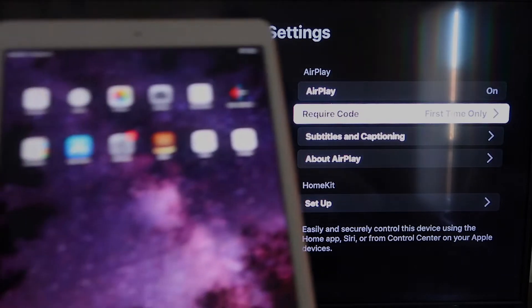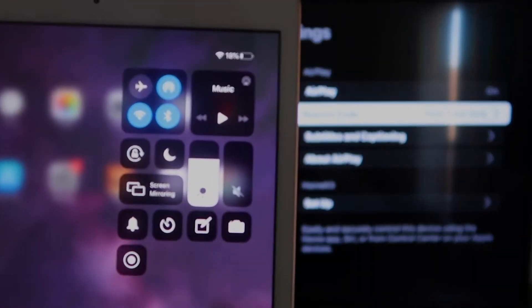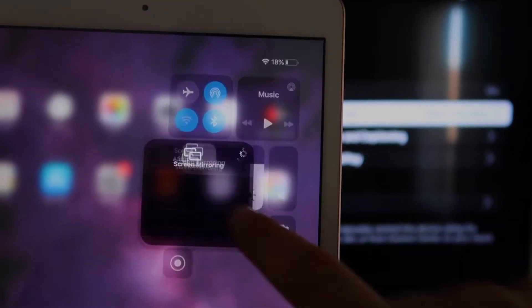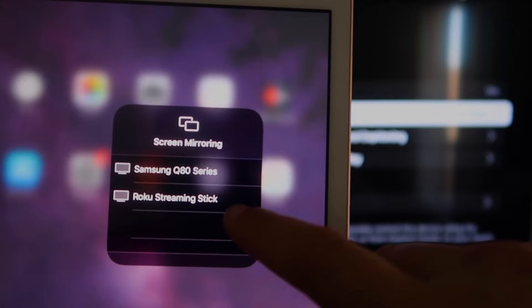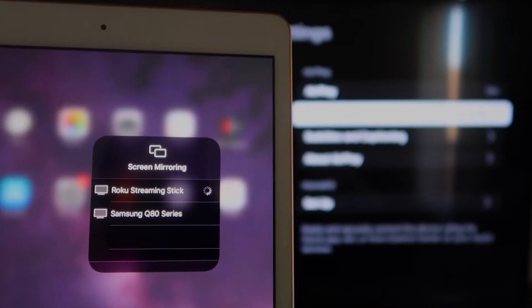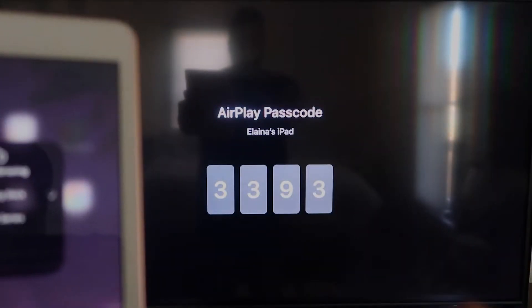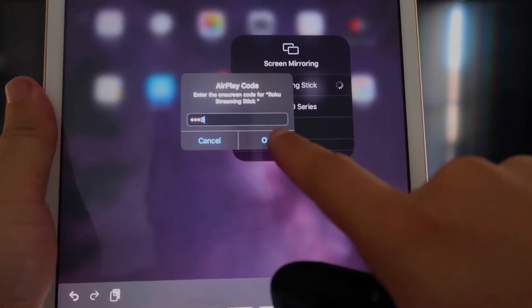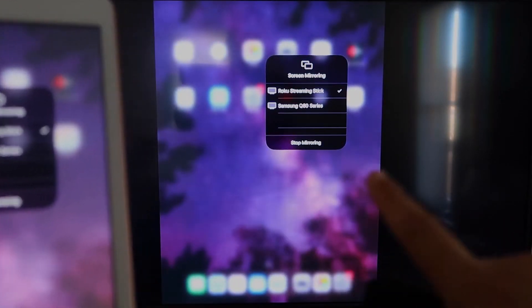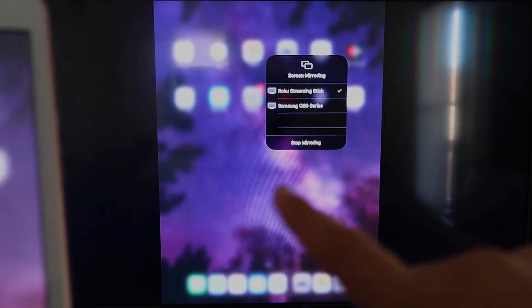Now go over to your iPad. On the top right corner, swipe down to bring up the menu. You'll see where it says Screen Mirroring — tap on that. Right away it shows available devices; tap on Roku Streaming Stick. It'll ask for the code shown on the TV — enter that code and click OK. There's a check mark now, and as you can see, it is mirroring exactly what's on your iPad onto the TV. To stop mirroring, select the Stop Mirroring button on your iPad.